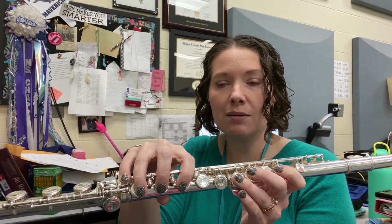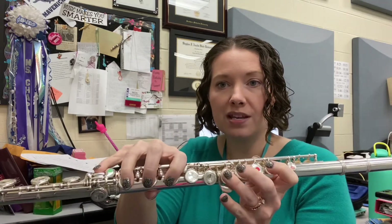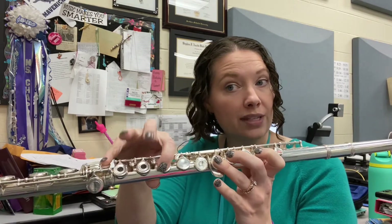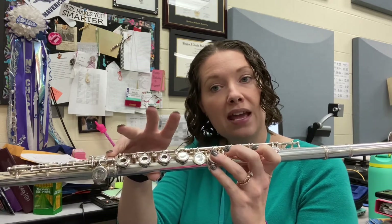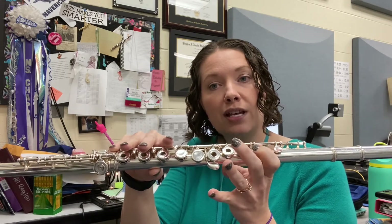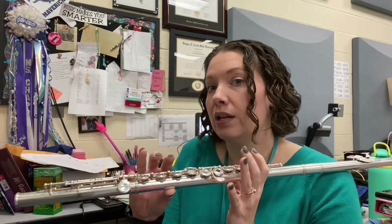Remember, you have to slide pinky for E-flat. So to walk through it: D-flat, E-flat, then here's one of your natural notes, F. But then you have to flip-flop to G-flat, then A-flat pinky, B-flat, C is your other natural — just take thumb off back there. And then remember, D-flat is pinky only.